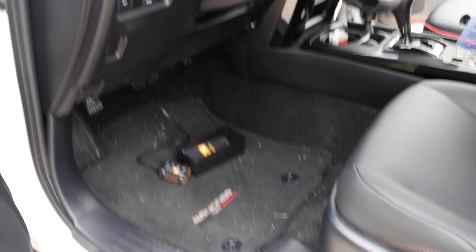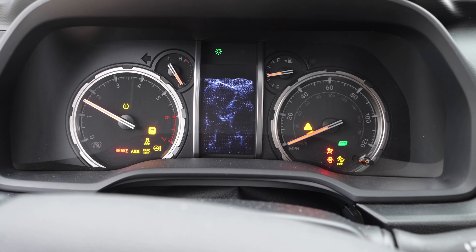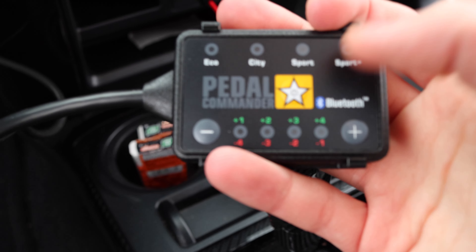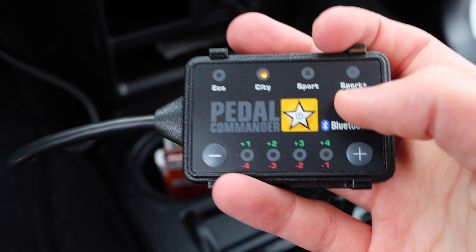Let's hop in the vehicle. The instructions say if you have keyless entry, keep the key about 35 feet away from the car because it'll draw power. We went ahead and moved the key, and we're going to turn on the vehicle to see if we get any warning sensors. We're good — no sensor warnings. We've got the Pedal Commander powered on, and there are four modes: Eco, City, Sport, and Sport Plus.